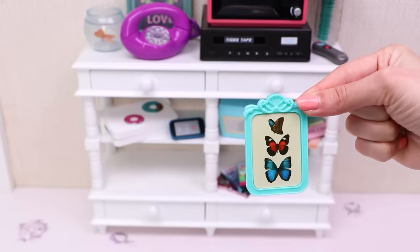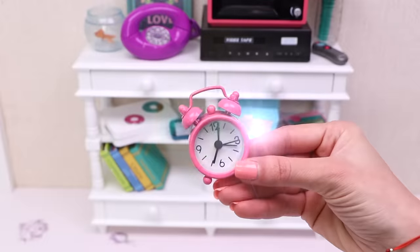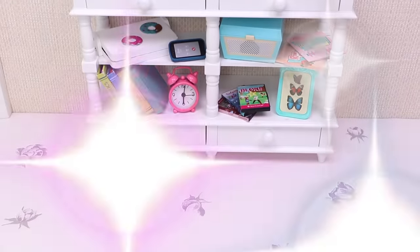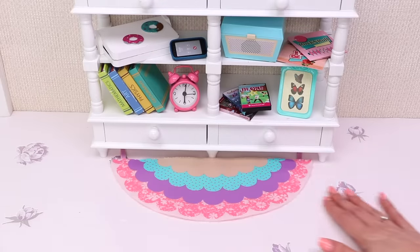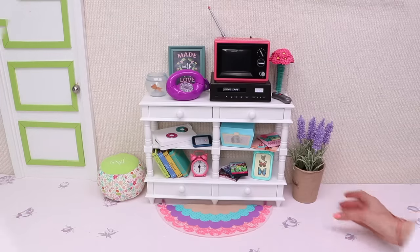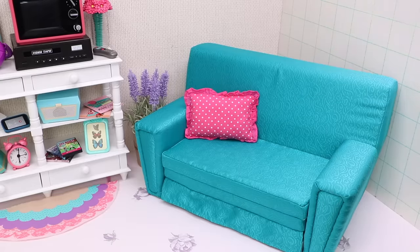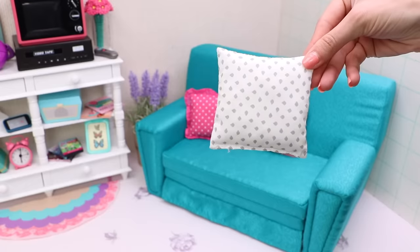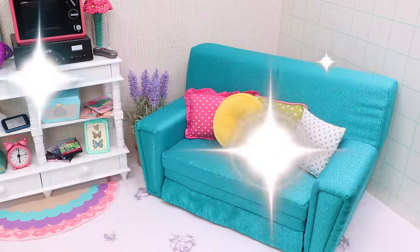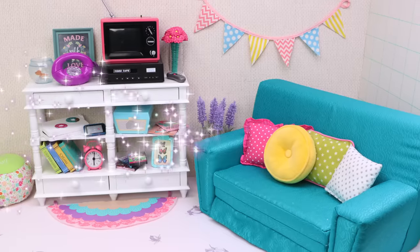This beautiful picture. Books. The alarm clock. This clock too. Mommy's flowers and Daddy's favorite place. Let's add some pillows — one, two, three, four. And some decoration on the wall. That's it, our living room is ready!